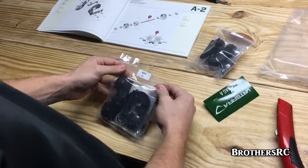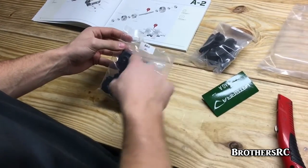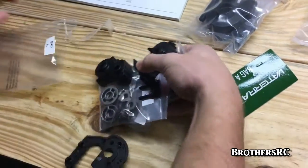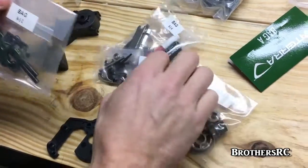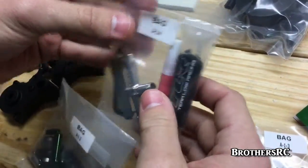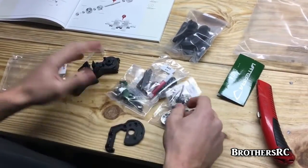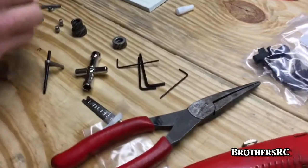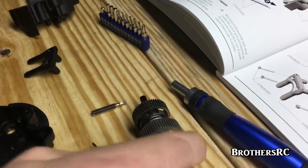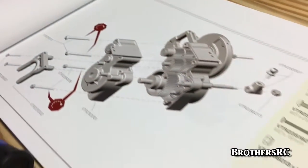Something that Vaterra does that no one else has done — each bag has individual numbered sub-bags indicating the order you'll use them. A1 is the first parts you use, then A1-1, A1-2, A1-3, and A1-4, going in order so you use every part in that bag. We are getting into the transmission, which is a two-speed transmission. There are a lot of little pieces, but as long as you follow the instructions, you can do it.